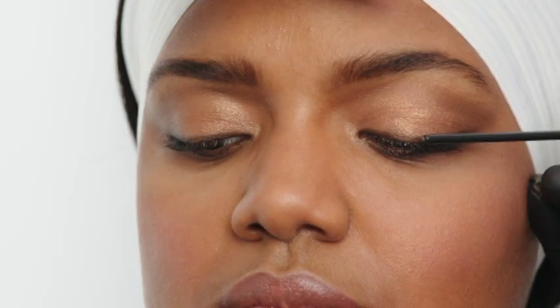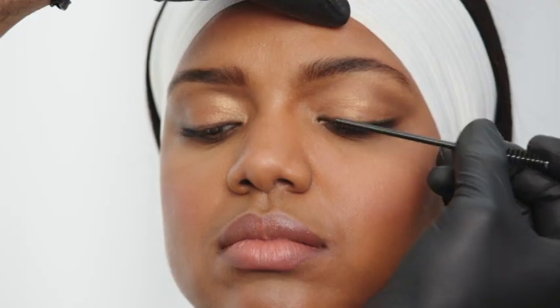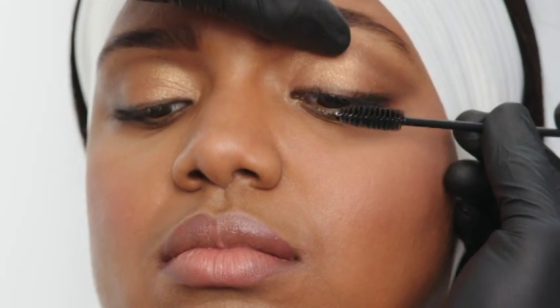Gently use the rounded end of a lash liner brush or tweezers to press the lash on without adhering the brush or tweezers to the glue. Reposition as needed before the glue is adhered. You can then rebrush the lashes as needed and remove any excess glue from the lash line.